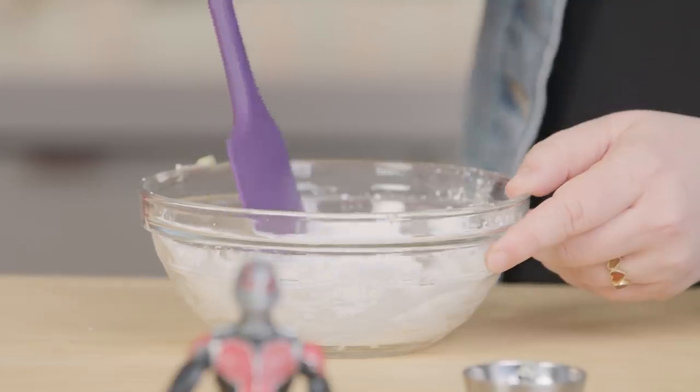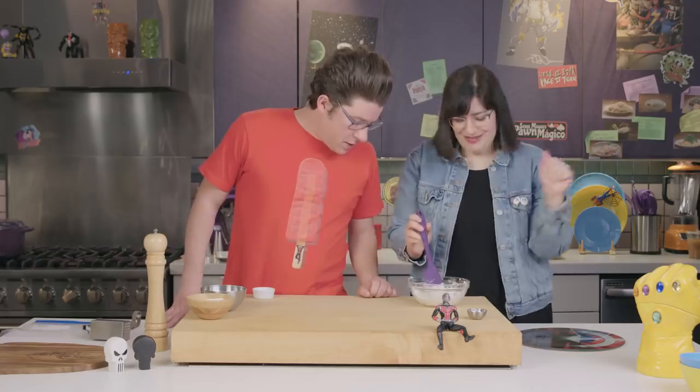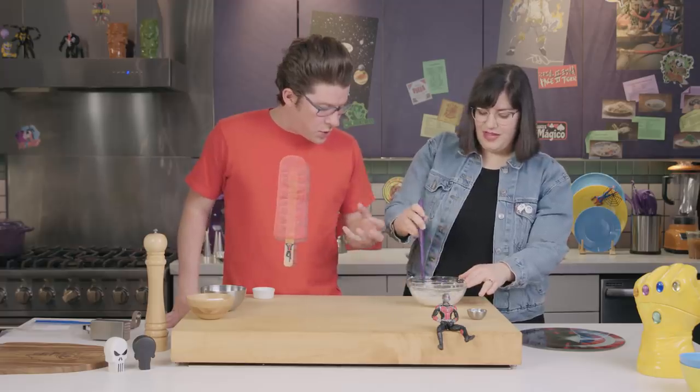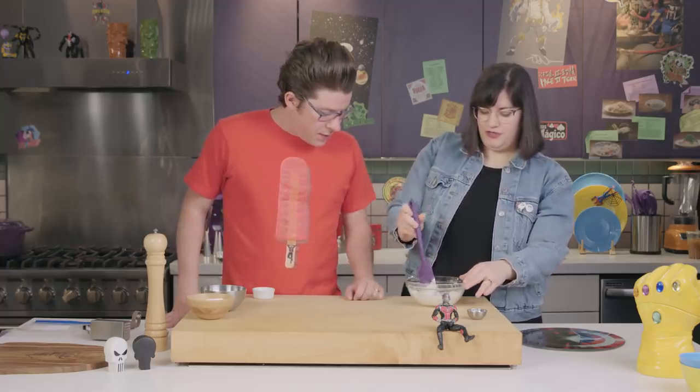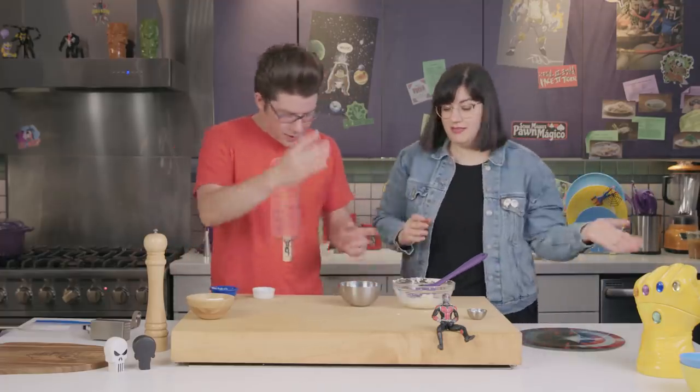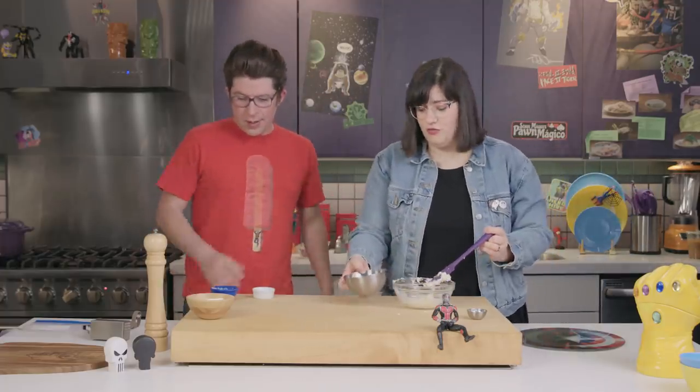So let's give that a mix. I have no idea what I'm doing. Do you see how you've really integrated the butter into the sugar? Yeah, it looks like blue cheese or like feta. I love it. So we'll add the egg white. You want to incorporate that? Yes. I would love nothing more than to incorporate the egg white.